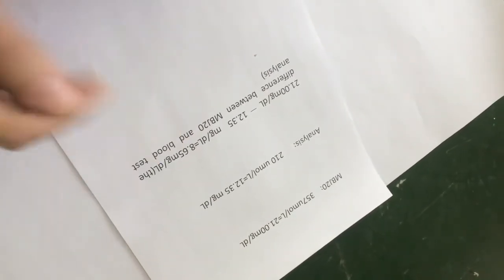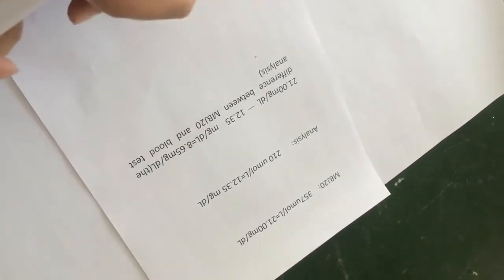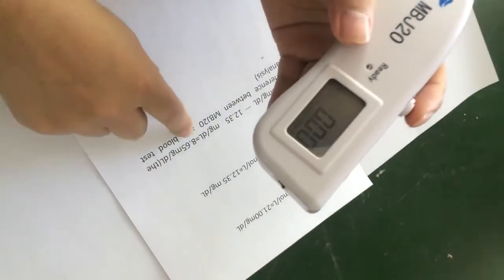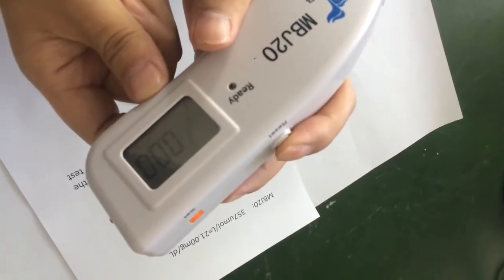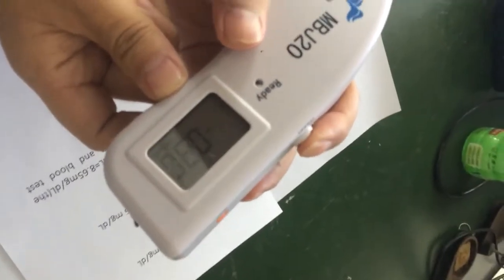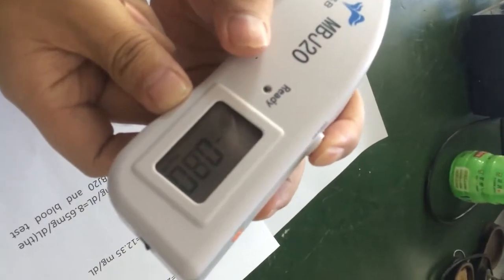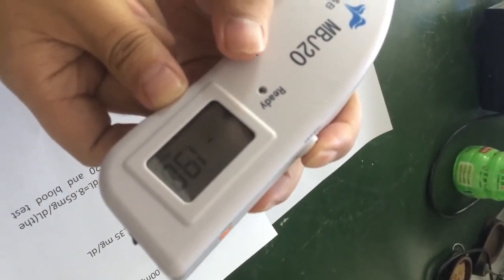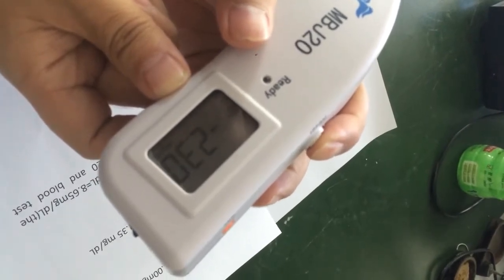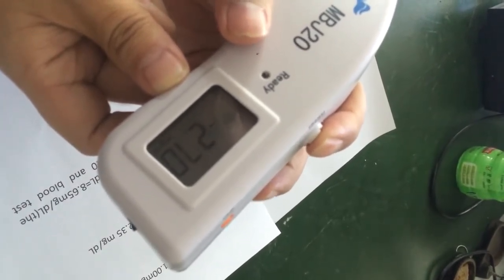This is the number we can work with. This number is higher, so we must reduce the number — reduce the difference. Press this button to reduce. So this is our numbers.